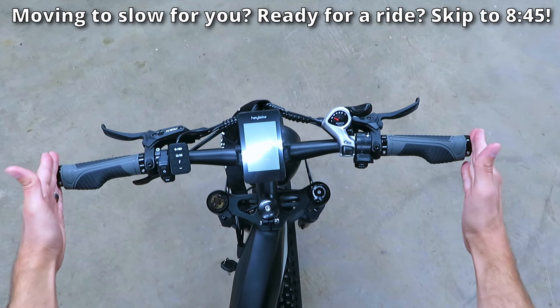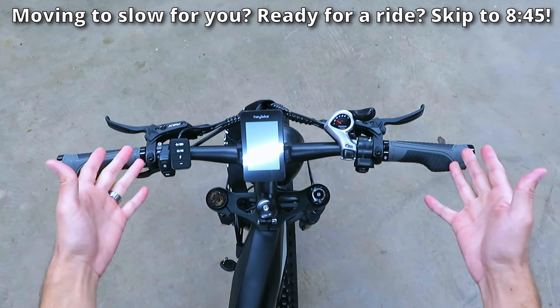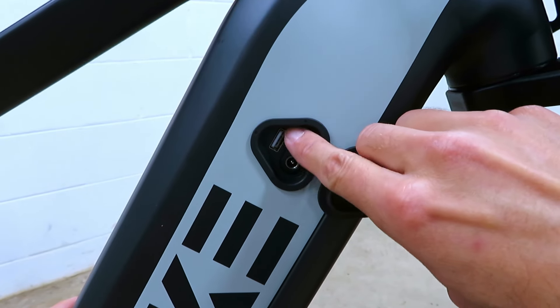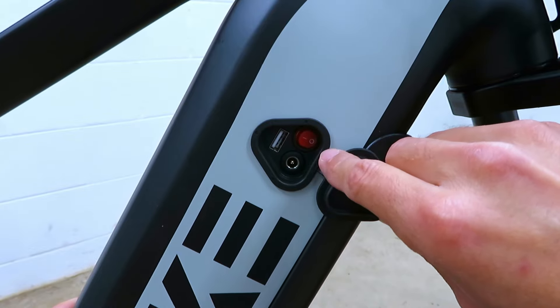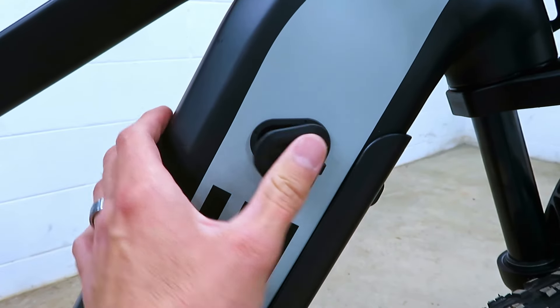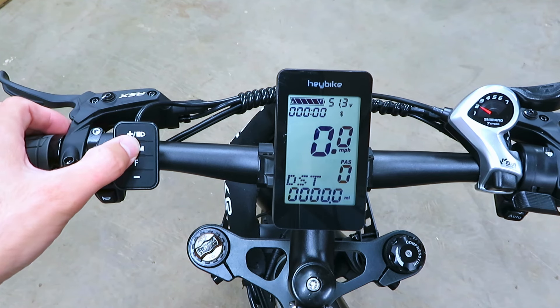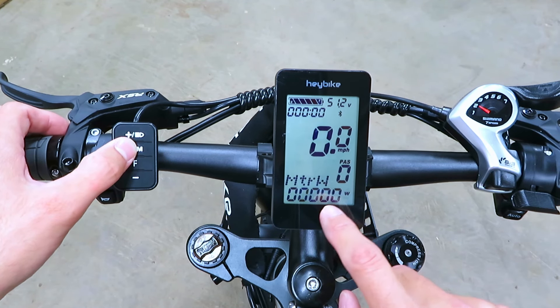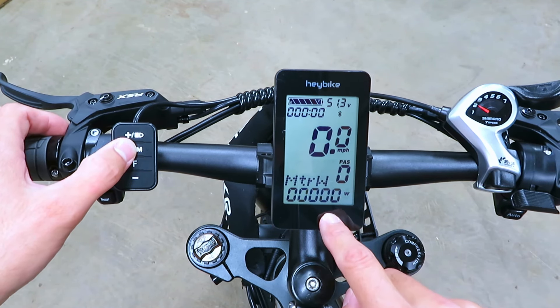The first thing I noticed when I sat on this bike was how skinny these handlebars are compared to everything else I've ridden. The charge port is on the right side of the bike and has a USB adapter to charge your phone or other accessories. There's also an on/off switch that has to be in the on position before the bike will turn on. Holding the power button cycles through distance, odometer, and motor wattage — which is definitely nice to see. We've got battery bars up top along with a voltage readout, a Bluetooth symbol because you can download an app and connect your phone, speed in mph, and a pedal assist level.